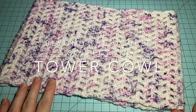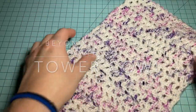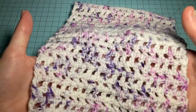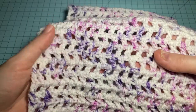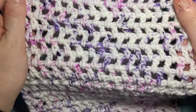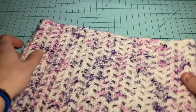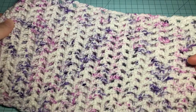The next cowl pattern in the Beyond the Double collection is the Tower Cowl. This cowl is a very simple lace stitch created with chains and double crochet, and it's crocheted out of Nipik's Brabitt in the Plummy Speckle colorway.